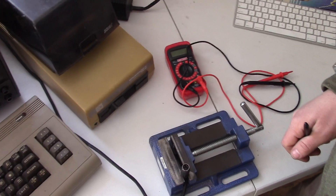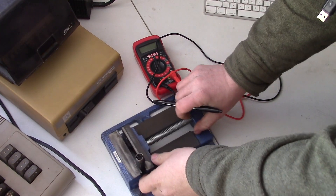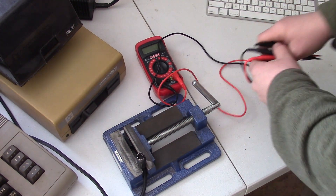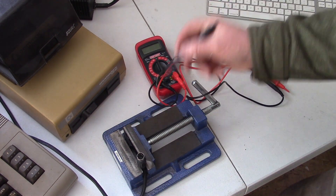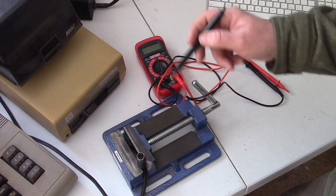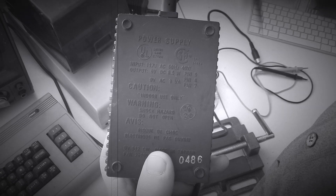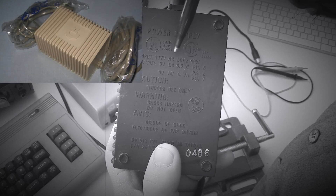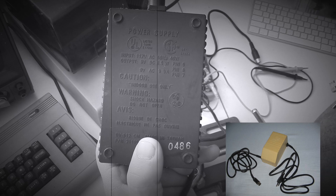I have a setup here that I use for checking these. Basically what I did is I just took a drill press vise right here to hold the connector, so that as we test everything we're not juggling and trying to hold the connector in our hand while putting the leads from the multimeter. Before we test this, let's take a look at what we're going to be looking for in terms of voltage ranges and what that has to say about the state of your power supply. As you look at your particular power supply you may find some differences — there are other models depending on the year of manufacture or country of origin, but they all basically work the same.